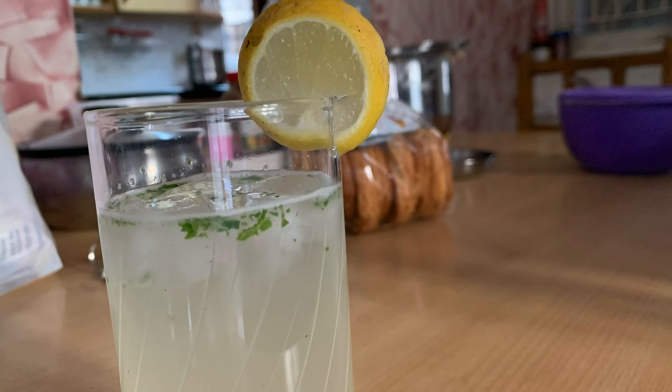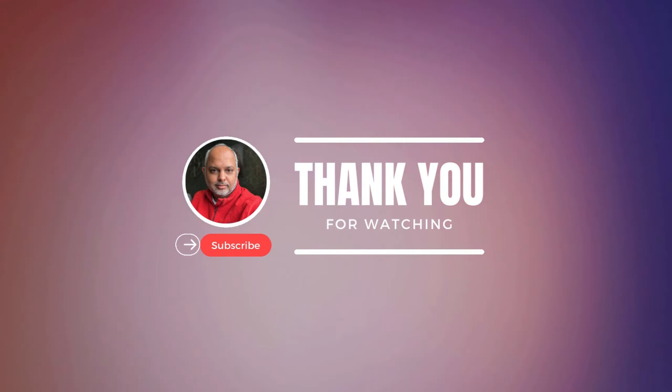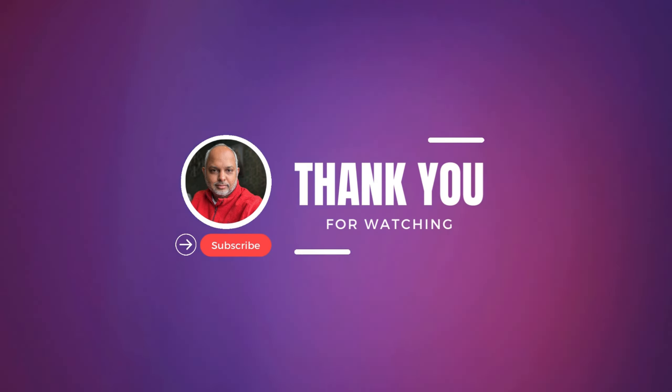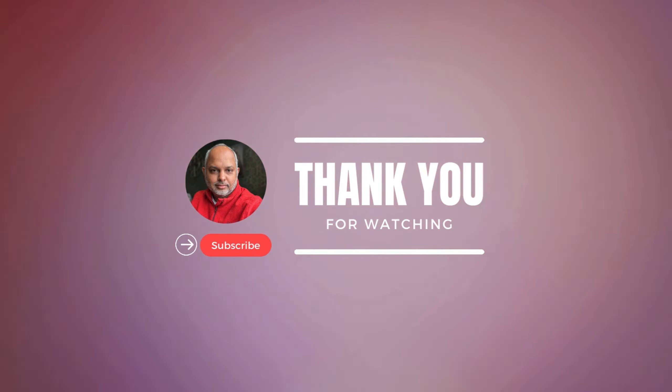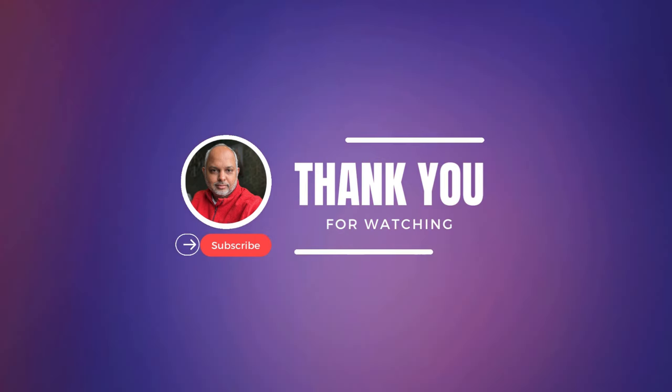To keep seeing such amazing food recipes, travel destinations, and family fun videos, do not forget to subscribe to my channel. Please write in the comments what you like and what you don't like.